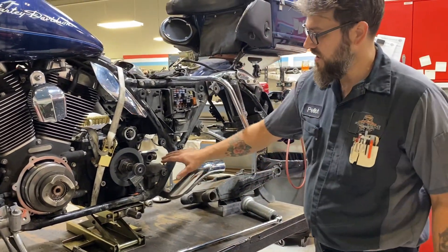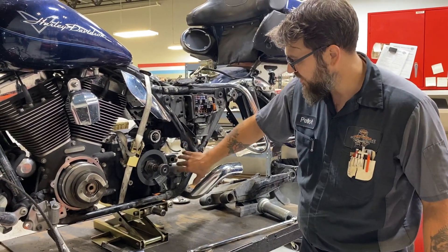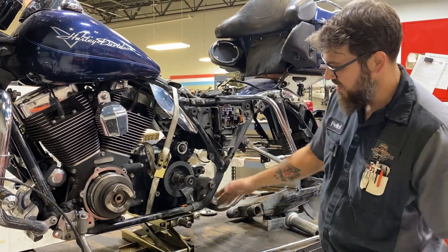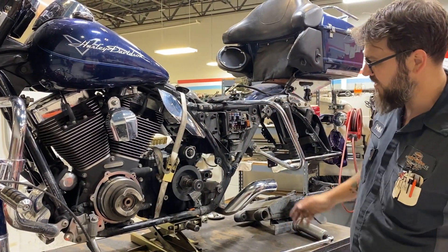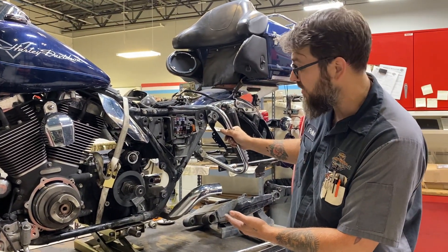The way this works is our driveline is bolted to the frame right here. Right now we have this strap — this is what's holding this up — so we've got the motorcycle supported and the drivetrain supported by the motorcycle, which is one of the things that makes this job so difficult and why it takes such a long time.